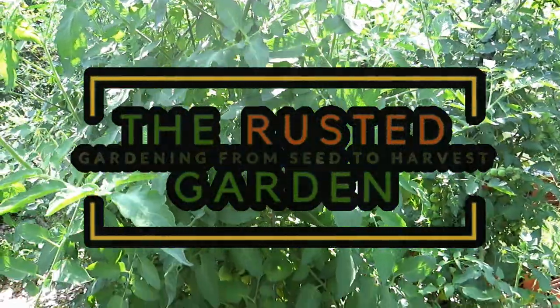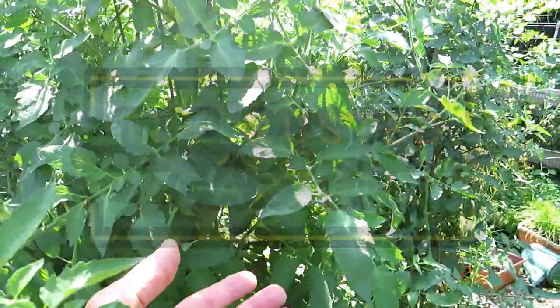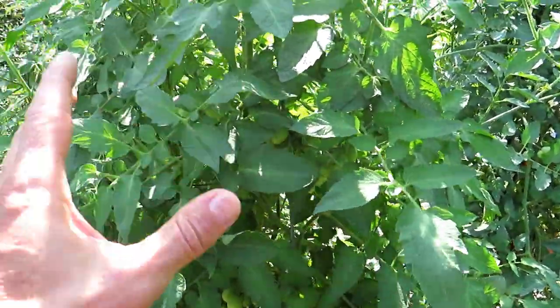Welcome to the Rusted Garden Homestead. In today's two-minute tip video, I want to explain to you what leaf curling is on your tomato plants.